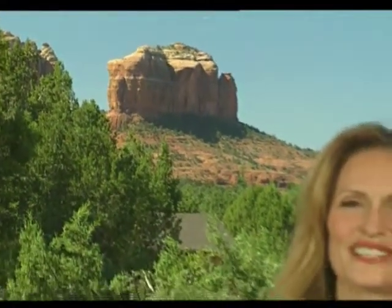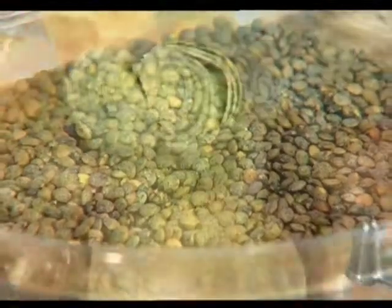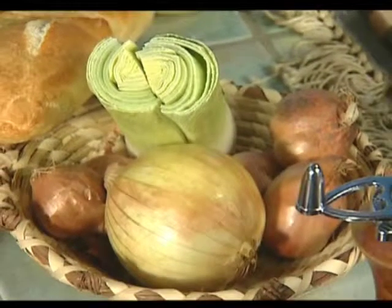Another beautiful day in paradise here in Sedona, Arizona, and we have a wonderful guest with us today, James Boyce of Mary Elaine's of the Phoenician, right on Camelback at the base of the mountain in Scottsdale. They call it the oasis in the desert. So today we're making one of your creations.